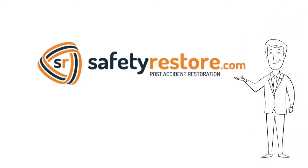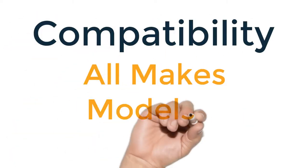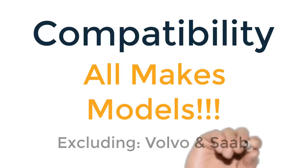Hi there, welcome to Safety Restore. This service is for single-stage seatbelts or seatbelts with one plug or one connector. The service is compatible with all car year, makes, and models, excluding Volvo and Saab.